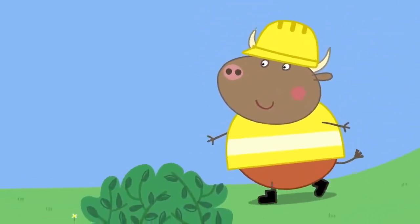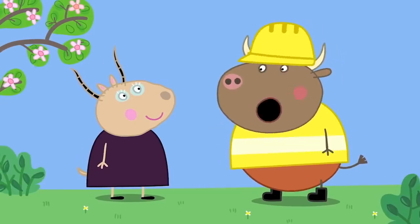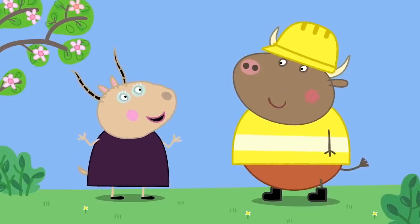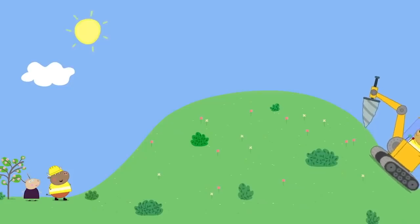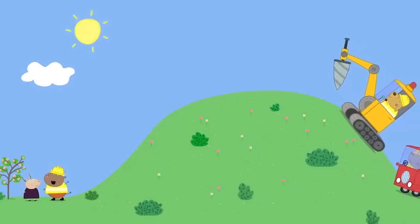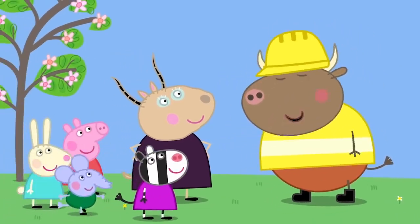Moo! Here is Mr. Bull. Morning, Madam Gazelle. Sorry about the noise. What noise? That noise! We've got a big job on this hill. Thank you for your patience at this time.